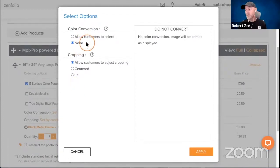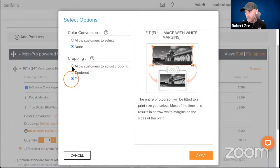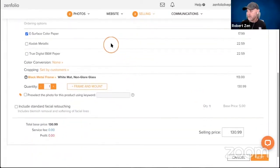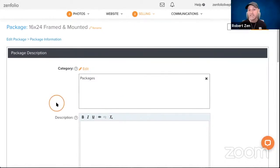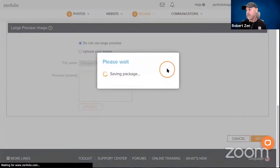For cropping, I chose a 16 by 24 because it's a 3:2 aspect ratio print, which matches my images. So I'm turning cropping to 'fit' since my images are already in 3:2. If you want to let your client crop, that's totally up to you — you can always review client cropping in order approval. We'll go ahead and apply this, set a selling price of $450, click Next, optionally add a description, and then click Next and Save.